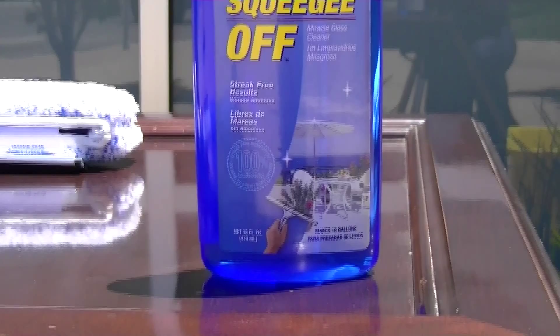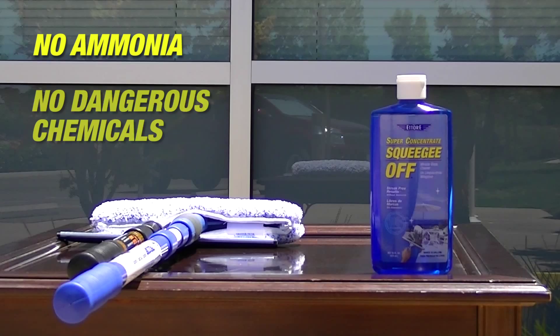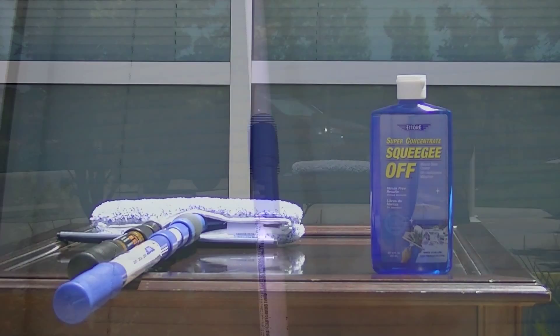Ediray's super concentrated squeegee off sole provides the best cleaning power for your windows, guaranteed. The solution contains no ammonia, no dangerous chemicals, and is completely biodegradable. No grime, no streaks, and no fuss — just absolute shine.